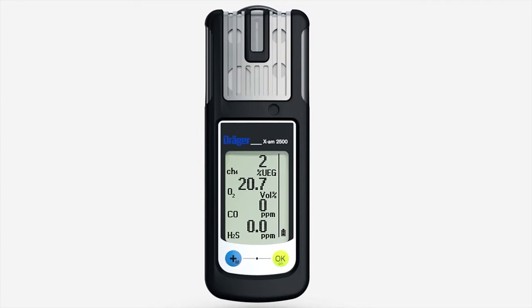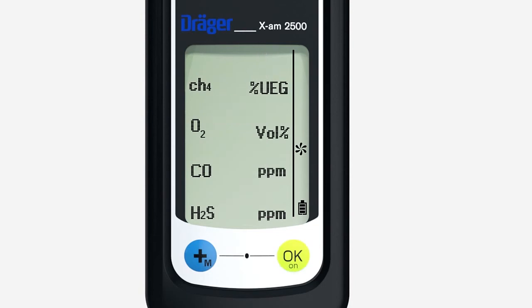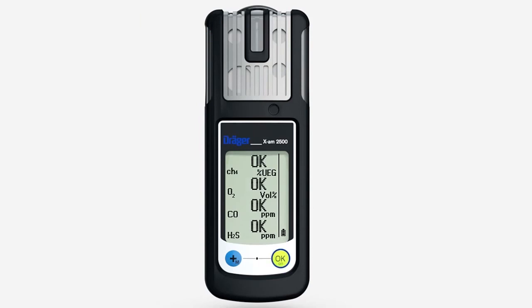Press the plus key briefly three times. This symbol appears. Press the OK key to activate fresh air calibration. The flashing numbers show the actual values. Press the OK key. OK is shown in the display. Fresh air calibration is now complete.